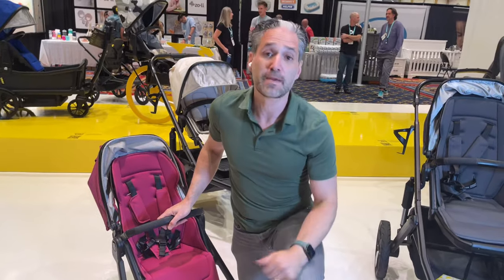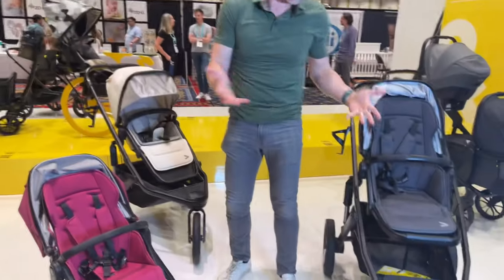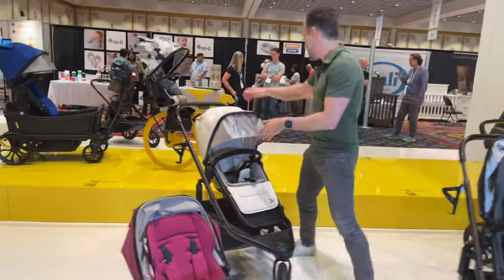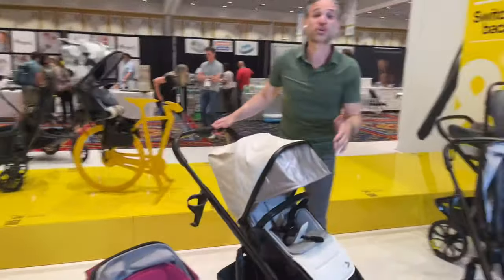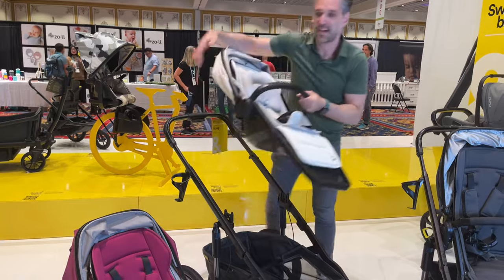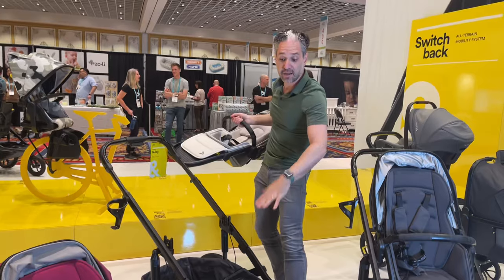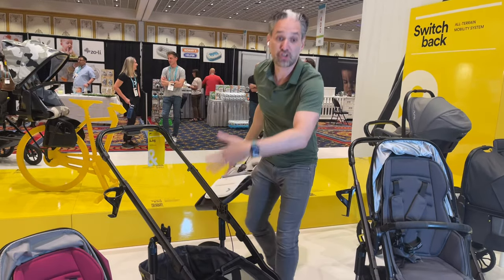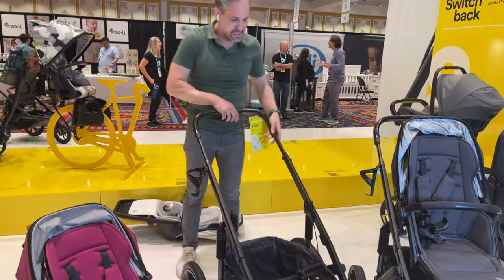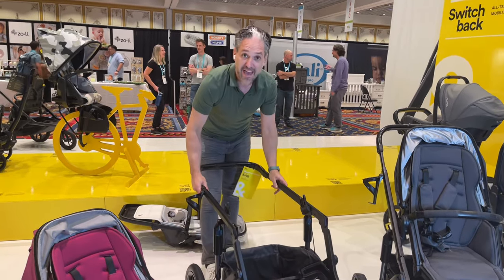Maybe your baby is nine months old and you are ready to get out and run. Do you now need to buy a whole other running stroller? No. All you need to do is buy the Switch and Jog. Same Switchback seat, but you can see it here in this really nice white with the insert. You get this chassis that you can jog with — you can jog, walk, turn it into a double stroller. It's very easy to adjust the handlebar by pushing this in. This is still a prototype, and you can pull this and fold it down.